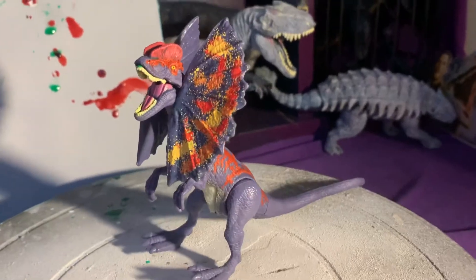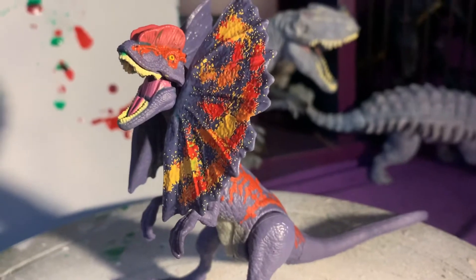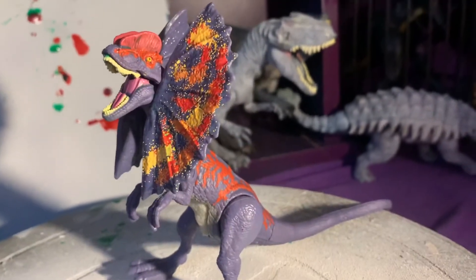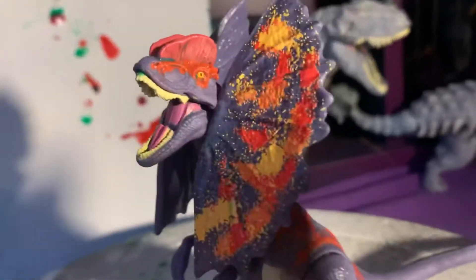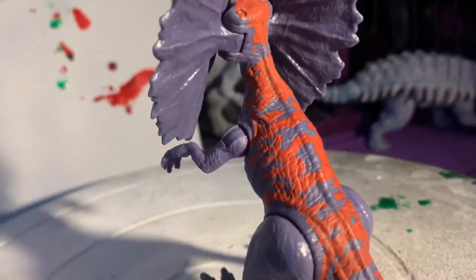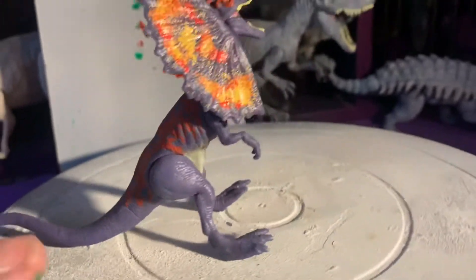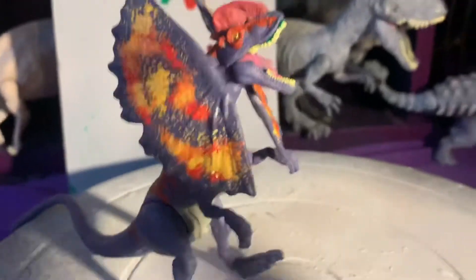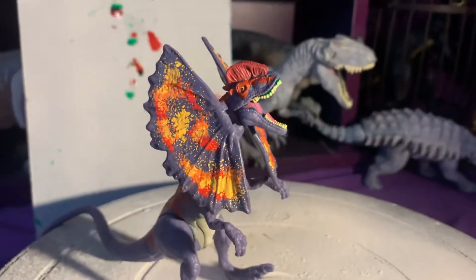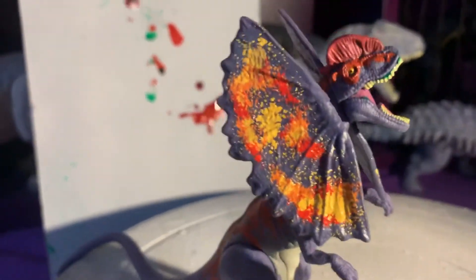It's still an awesome figure. The color looks a lot better in person than it does on video. I really like the modeling patterns on the back and everything. But I don't know how I feel about purple dinosaurs. Let's turn this into a yellow spotted Crichton Dilophosaurus, shall we?